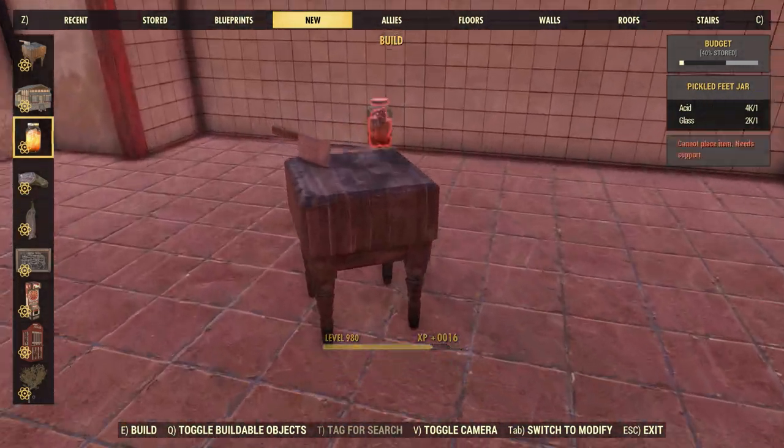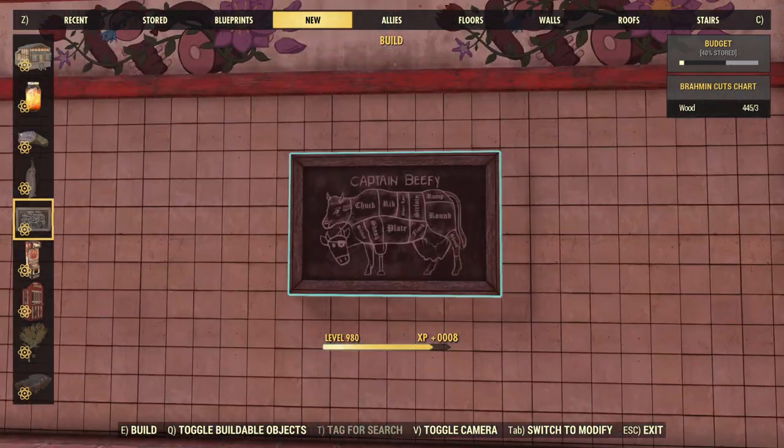We do also have some pickled feet in a jar, and lastly we do also have a cut chart.